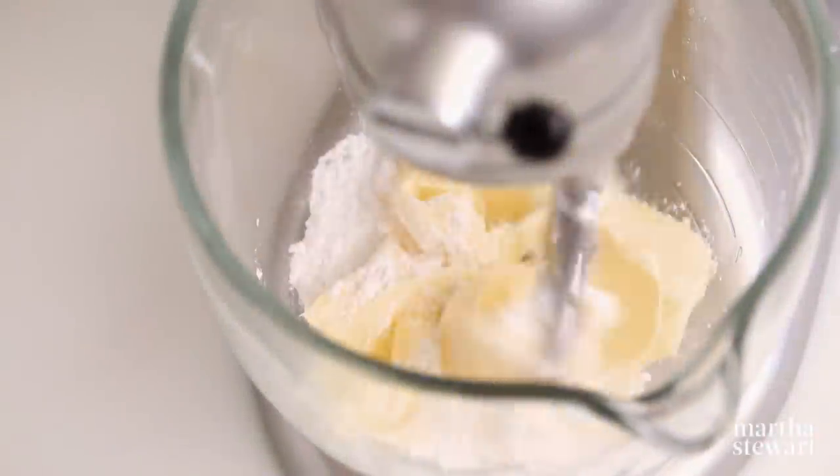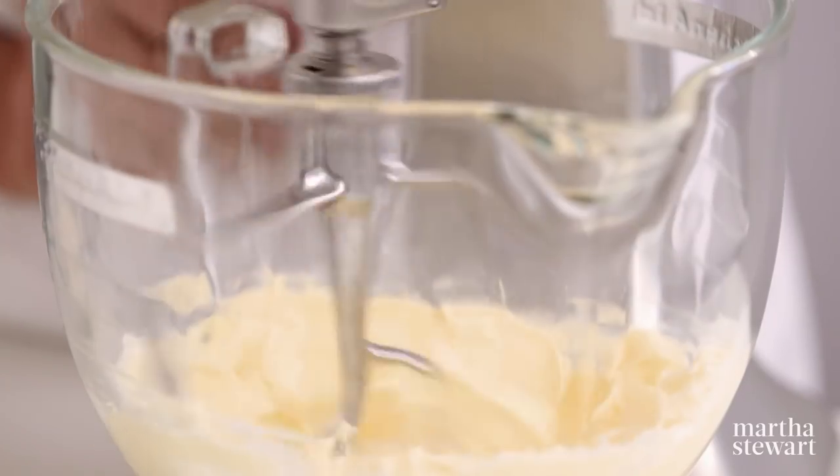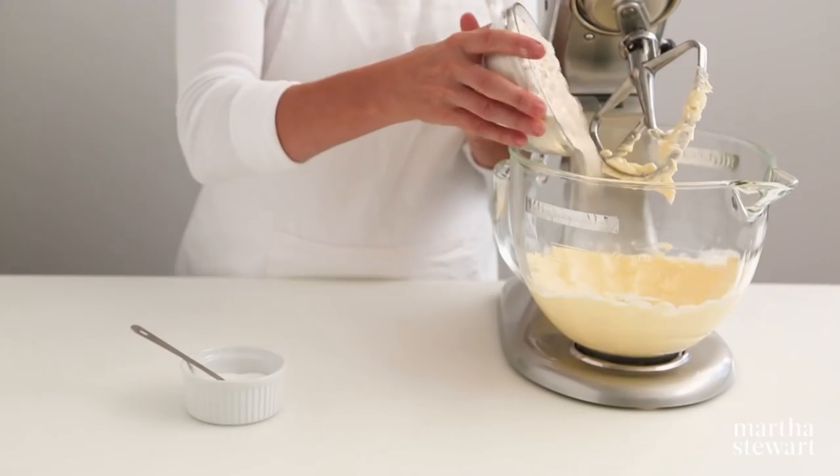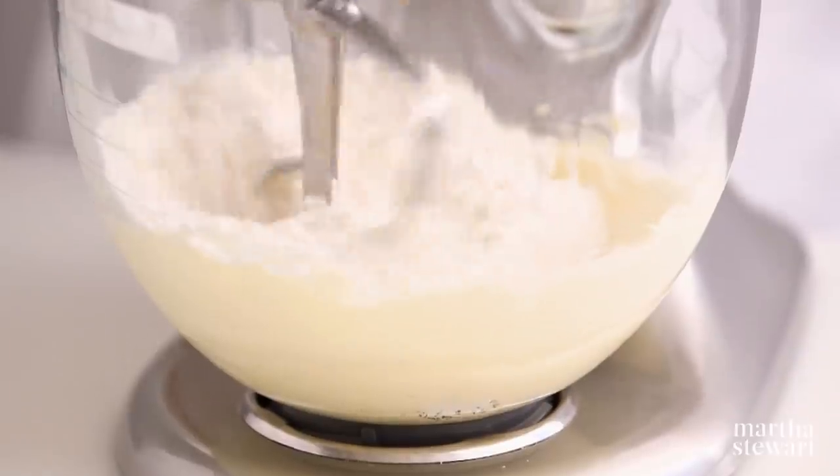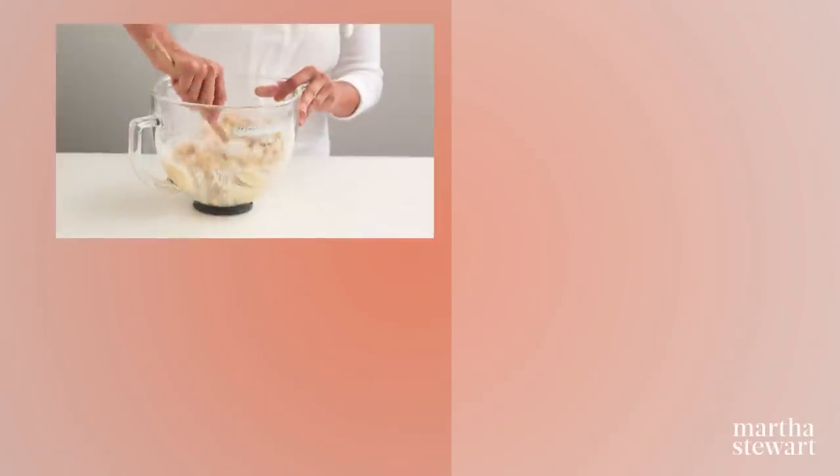Cream two sticks of unsalted butter with a quarter cup of confectioner's sugar until fluffy. Mix in two cups of all-purpose flour and one quarter teaspoon of salt; beat until just combined. Stir in two cups of sweetened flaked coconut. Scoop dough and roll into one-inch balls. Place two inches apart on a baking sheet and bake at 350 degrees until golden, 15 to 20 minutes. Roll in confectioner's sugar and let cool completely before serving.